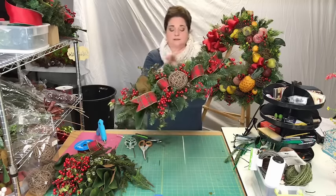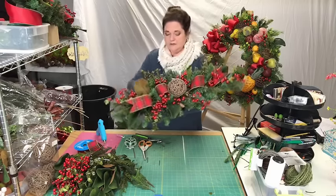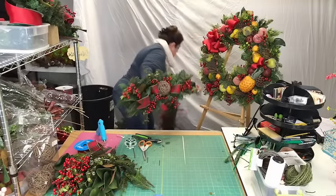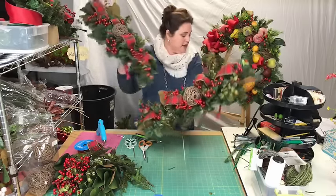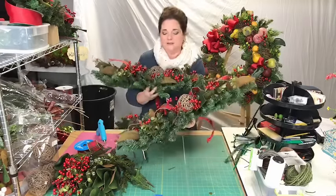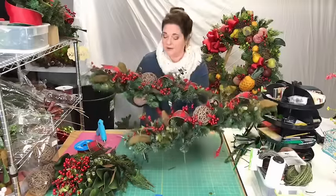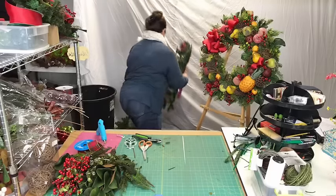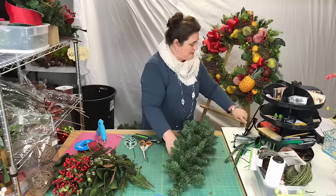Here we go — so this will be the front. Let me show you the other one that we just did. Can you imagine? These are going to be on the windows in the front — isn't that pretty? We're going to put a pop of color on the window. We have a very traditional house so I think these will look really, really pretty.